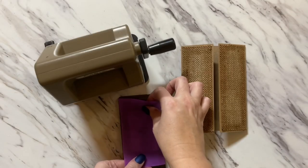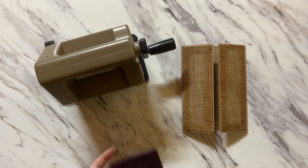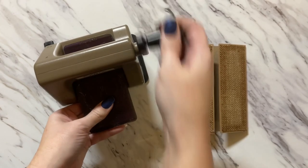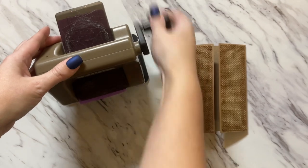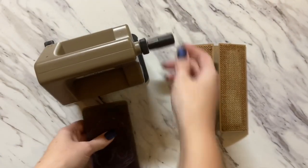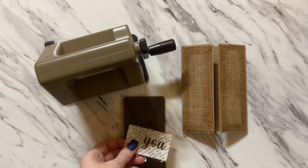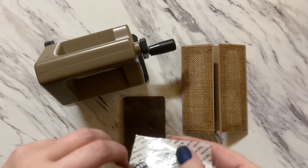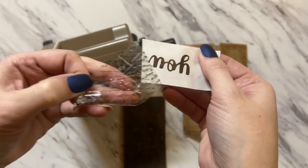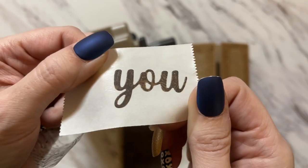I'm going to run it back through the Sidekick just so we can press that adhesive down to the die and get all the webbing off. And now that die cut is ready.